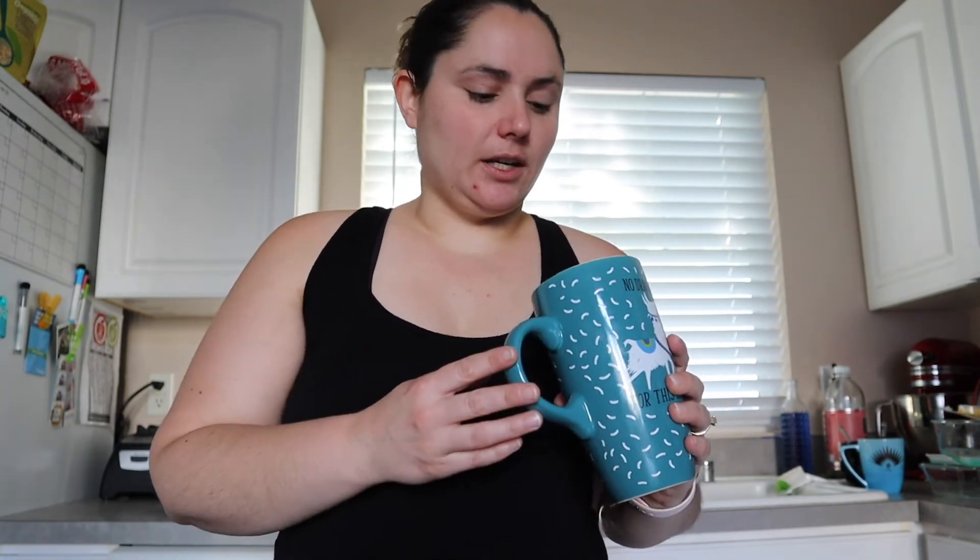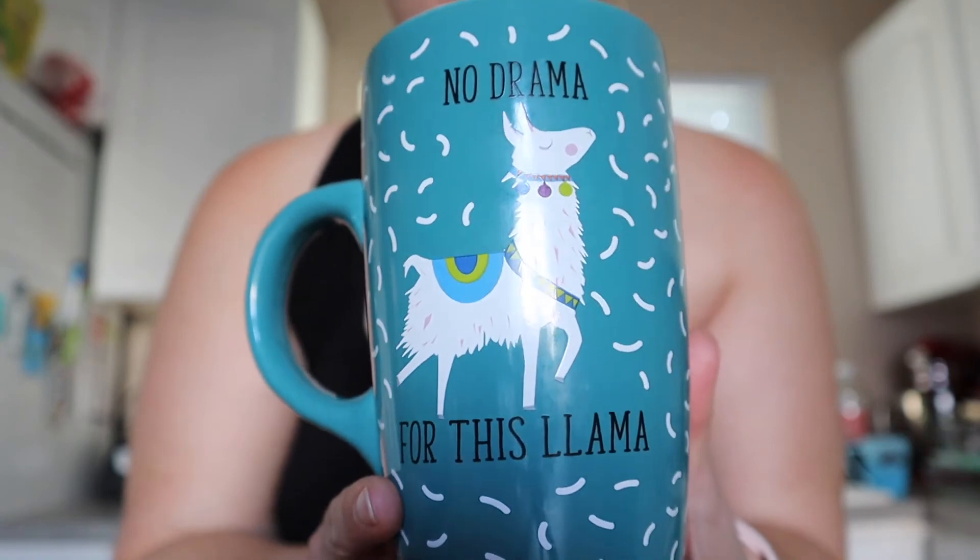I already recorded this and accidentally deleted it, but the blender was half foam and half coffee, so when I drink it I'm pretty much just drinking foam. It's not sweet at all but it does have a good flavor from the ghee. It would be really good with some sweetener, maybe even some cinnamon. I picked out this mug because a student gave it to me — it says 'no drama for this llama' — it was one of the biggest ones I had, and I knew I was going to need it because half the blender was foam.